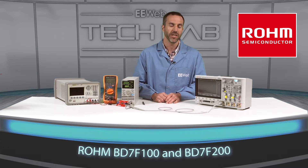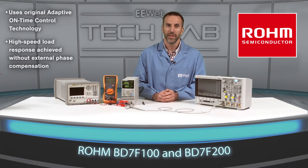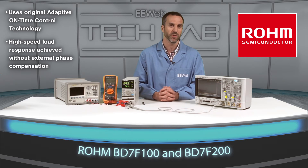Traditional flyback converters have either an optocoupler or a dedicated winding feedback circuit for obtaining a stable output voltage. However, these flyback converters from ROHM have neither, resulting in a drastic reduction in part count, which allows for a smaller sized and highly reliable isolated DC power supply.